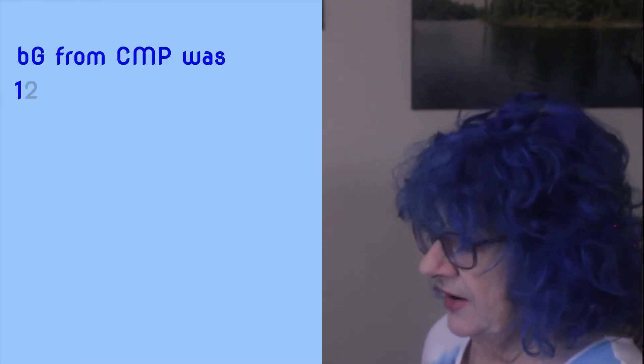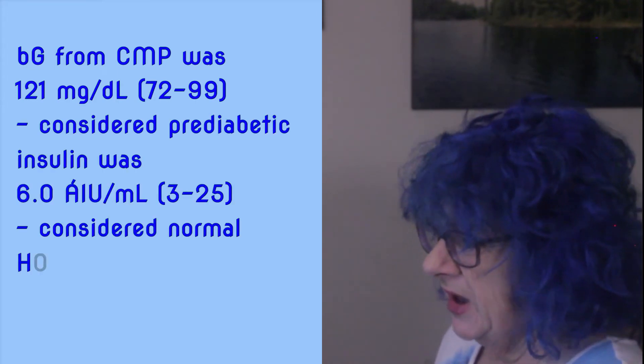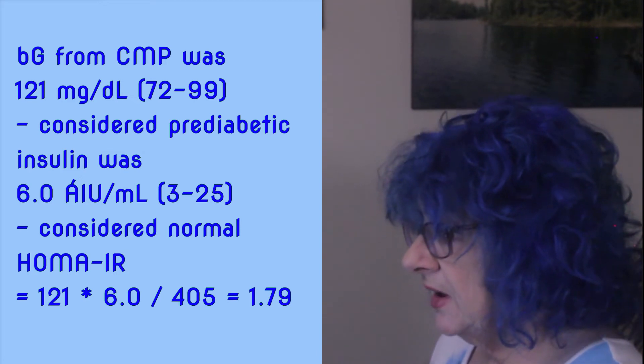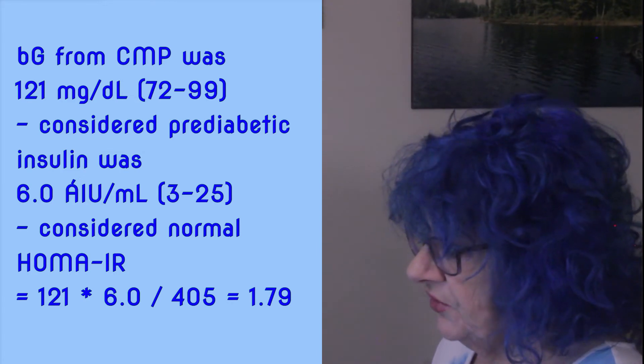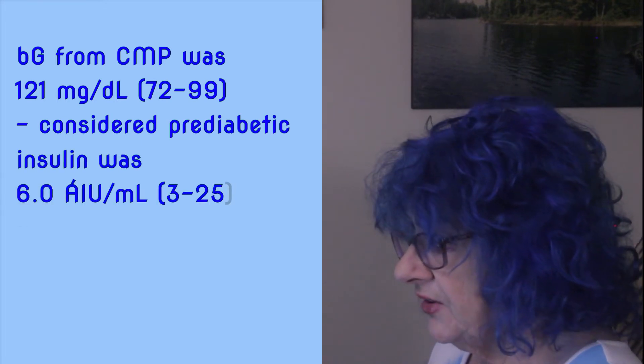In September of 2021, off even metformin for over a year, I had a CMP and fasting insulin again. My HOMA-IR was 1.79 — higher than when I was still on metformin and not yet ideal. Hopefully, as I continue, I'll get it lower still as I continue healing on keto and intermittent fasting.